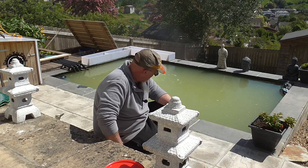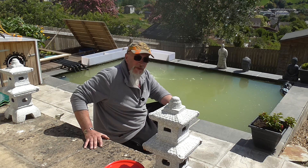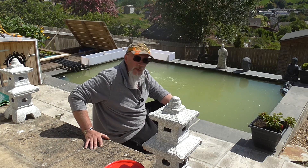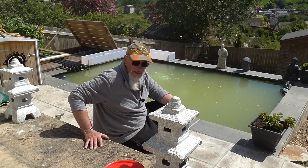I've slowed all the pumps and everything down so that I don't just rip the stuff straight out into the filters. I wanted it to settle around in the pond, land on all the blanket weed that's there. Didn't want to do it, but I had to.